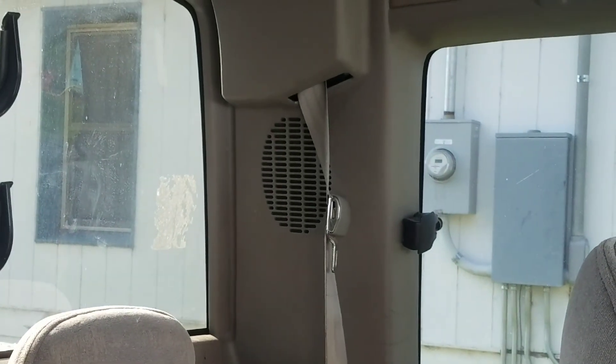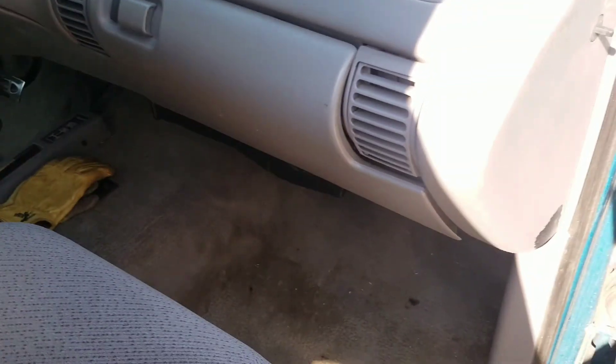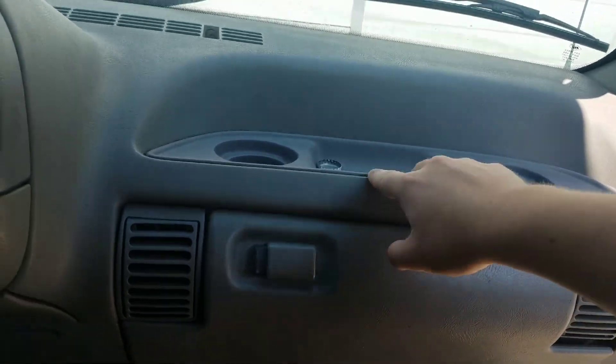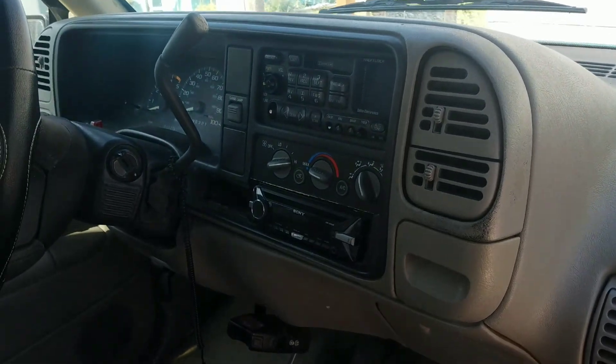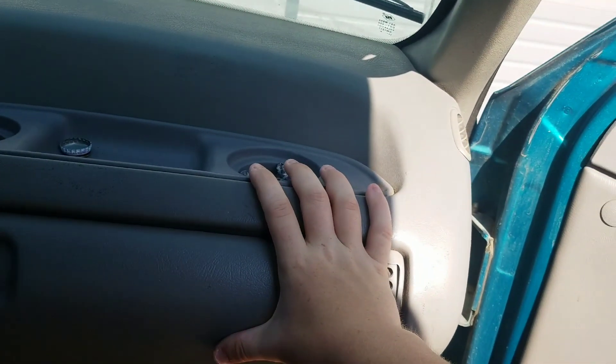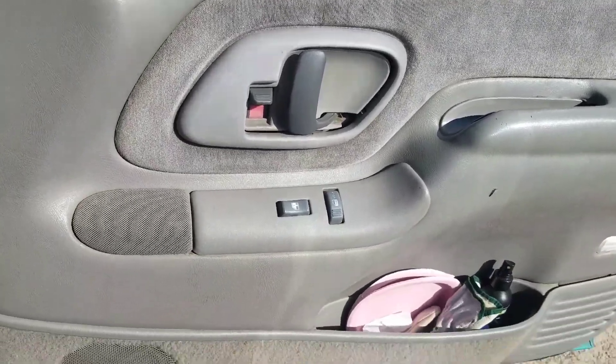It does have some speakers in the back — I think those are speakers, correct me if I'm wrong. It's got some small tears in the roof but nothing major. The floor was extremely dirty when we first got it, so I took a carpet shampooer to it and it's way better now — obviously a little bit dirty from use. It's got cup holders on this side of the dash. One of the main differences between the 2001 and the 1995 is it doesn't have an airbag and this whole side — the door panels — is almost completely different. It's got mechanical windows.